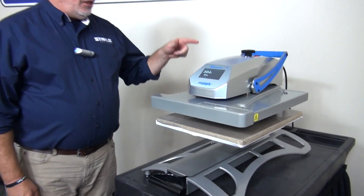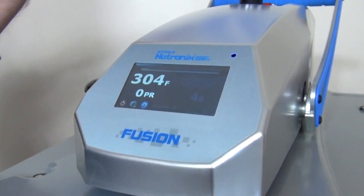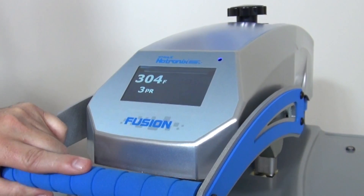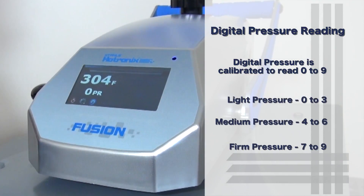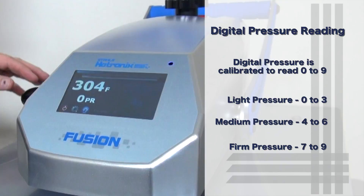First of all, you'll notice on the screen it reads zero PR — that's for pressure. When I lock it down with no shirt in there whatsoever, this is giving us a three. Now these are calibrated to go zero through nine, so zero through three is a light pressure, four, five, and six is medium, and seven, eight, nine would be a firm pressure.